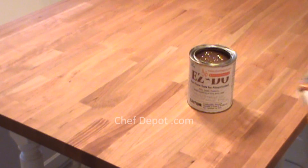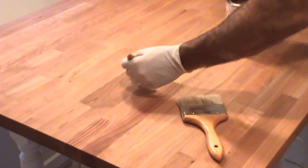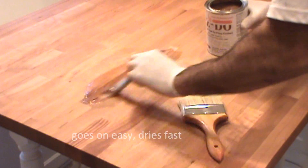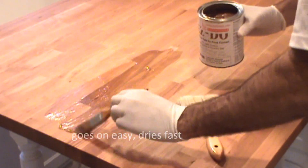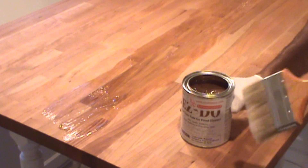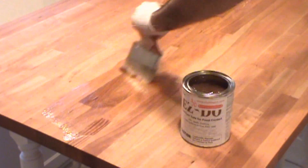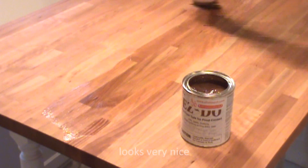We're going to start in the middle and work our way out, and apply some of the sealer. Put a good amount right down the middle, then spread it out with the larger brush. It's not put on real thick — it's just to preserve and protect. I'm going to switch to the large brush and just make long strokes back and forth, just like this.